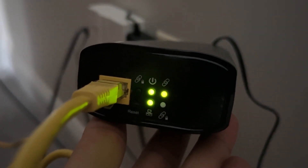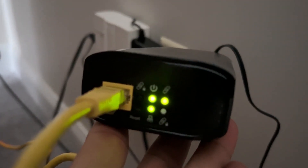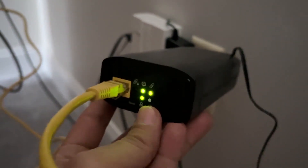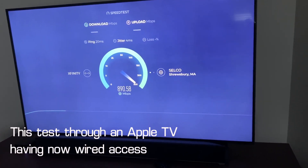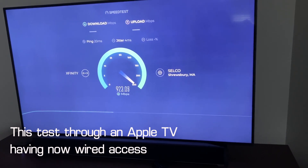We connected a couple of other units for the third floor as well. Where we used to get 200 to 300 Mbps through Wi-Fi 6, we now have a more stable network and internet speeds up to the gigabit download speed we get from our ISP.